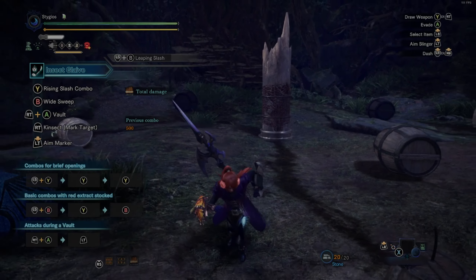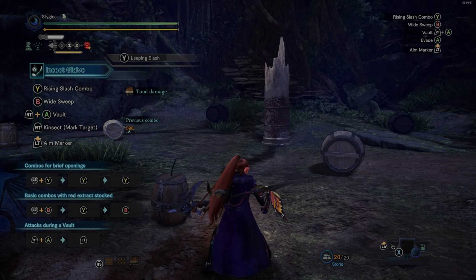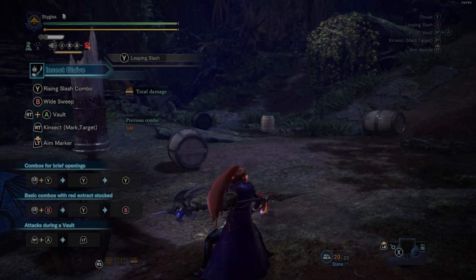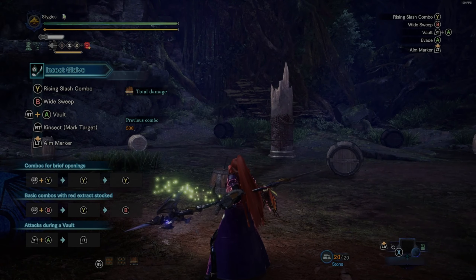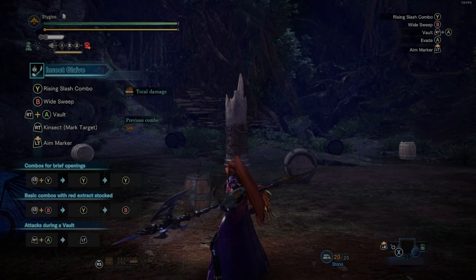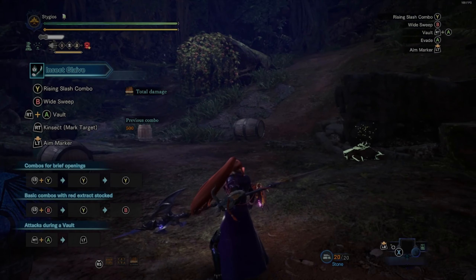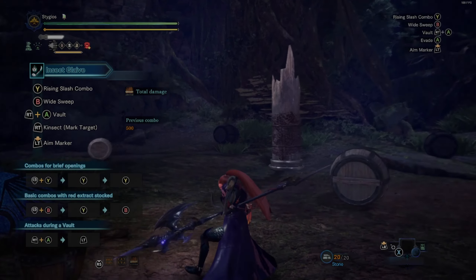Welcome back to another Monster Hunter tutorial. Today we're going to be talking about my main — the Insect Glaive. This is a very unique weapon with two different things that set it apart from the others. Right off the bat, we have a gauge on the top left and a bug on our arm — this is a pole arm style weapon.